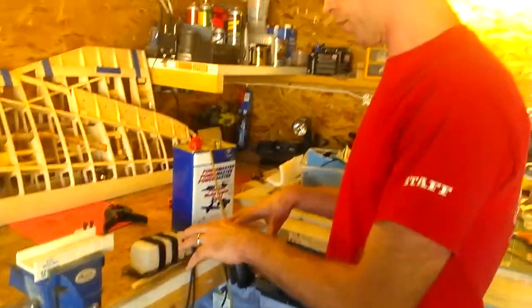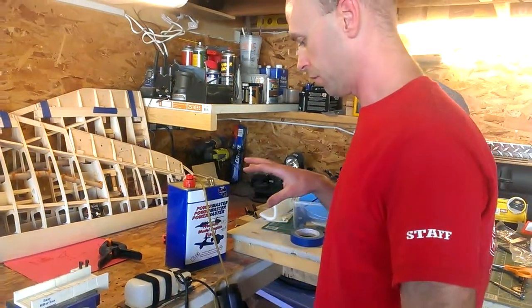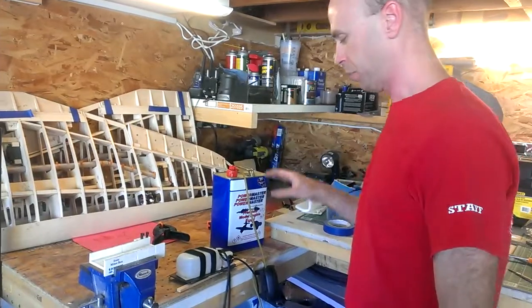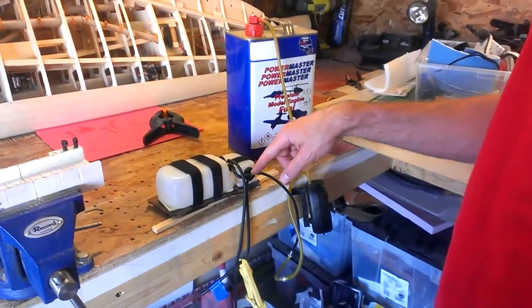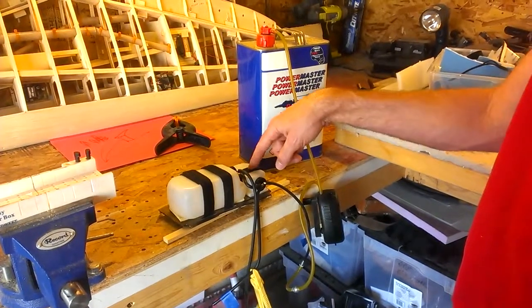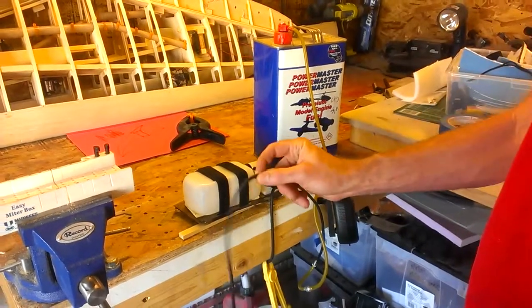This is my fuel setup for the Stinson. First time I've used a header tank setup and I was skeptical how it would work, even though many people have done it before. This is the main tank, header tank, the feed clunk. The vent from the header tank goes to the clunk on the main tank, and then the vent on the main tank is the vent.